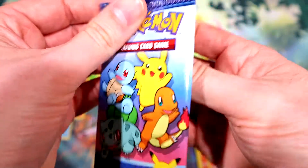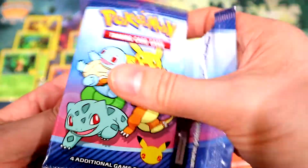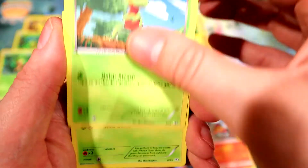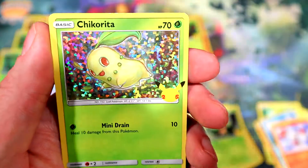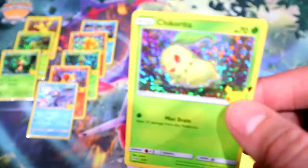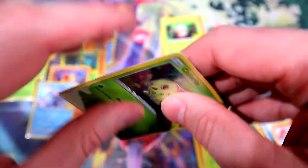Last pack. I was hoping for holo Bulbasaur, holo Charmander, or holo Squirtle — those would be my most wanted right now. We've got Trico, Chespin, Rowlet, and a holo Chikorita! I'll take it, let's go! Centering looks better on this one, though definitely off left to right. Not sure who was cutting the cards in the factory on this day.